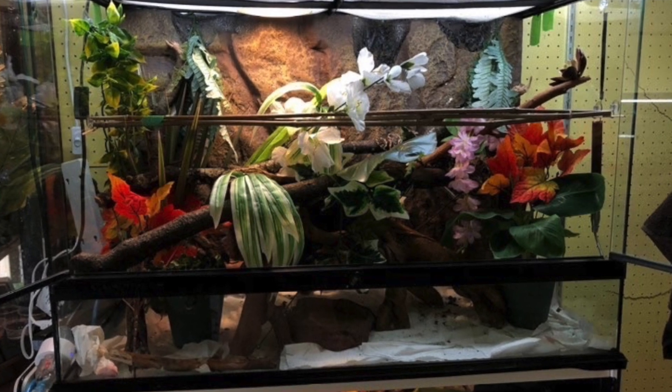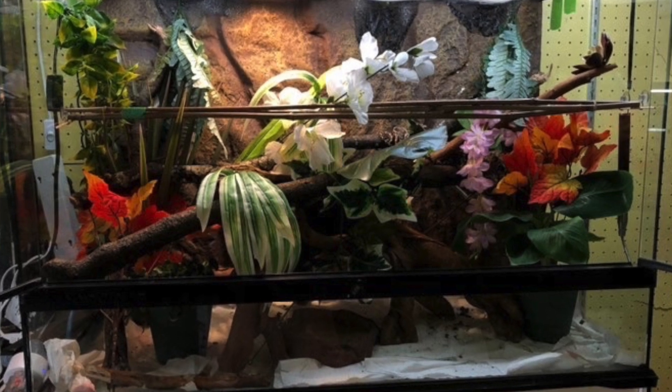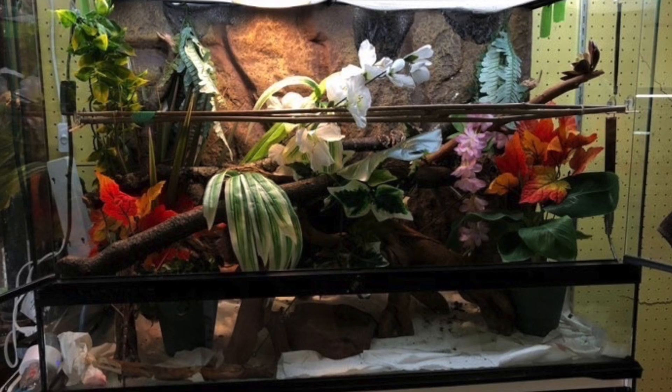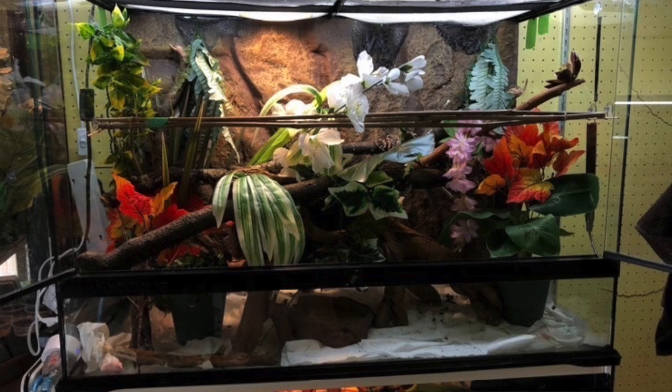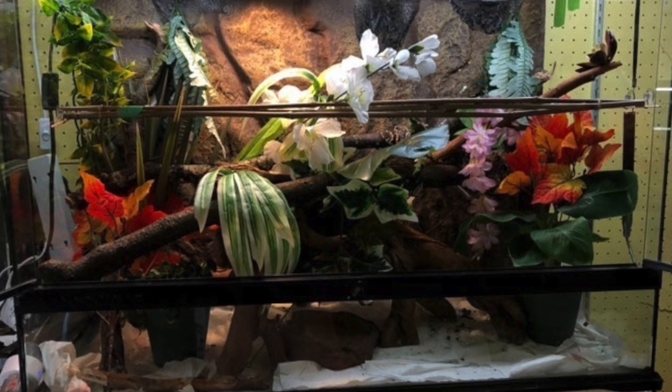Next up is Basil Exotics and this is for an Amazon tree boa — she said she's still planning to go bioactive with this one. I really love the use of colors throughout this enclosure, it looks beautiful. I'd probably recommend trying a substrate at the bottom and adding more perches of different sizes throughout the enclosure — you want to make sure your snake can perch on something similar in size to its girth. I'd also be careful with some of the plants: I typically recommend plastic fake plants because fabric ones can hold bacteria and create an unhealthy environment.